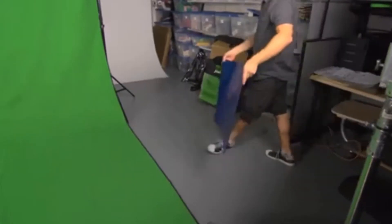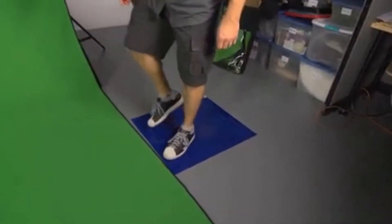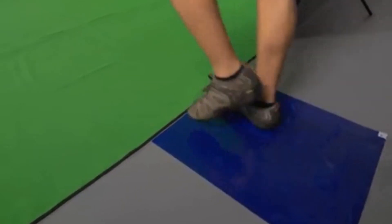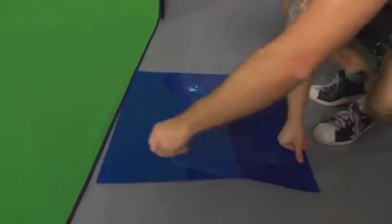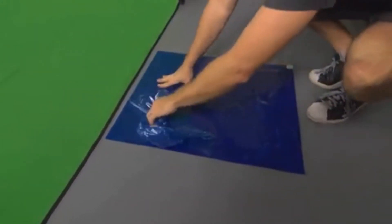Keeping your green screen clean is also a must. A clean room grade sticky mat is also included with your Chromapop green screen. This mat is designed to remove dirt and debris from the talent's shoes so the green screen floor can be walked on and stay in pristine condition. Each mat is composed of 30 sticky sheets and additional mats can be purchased from Digital Juice.